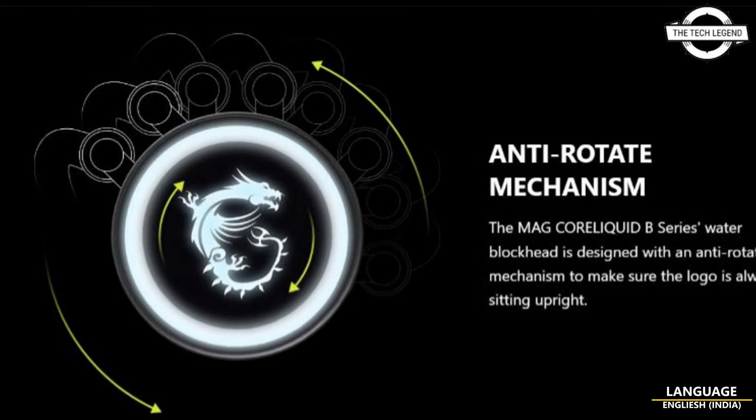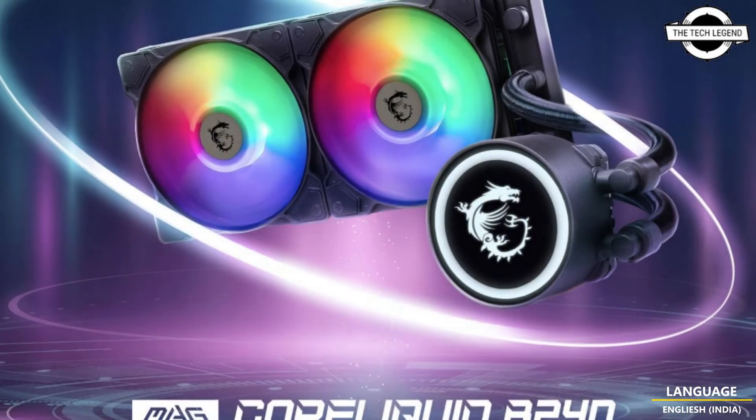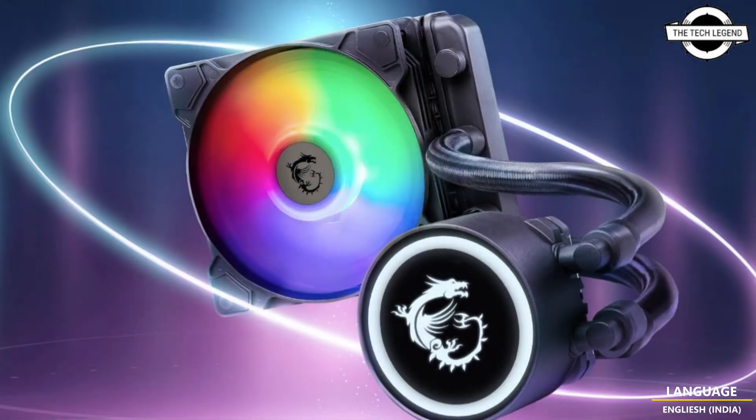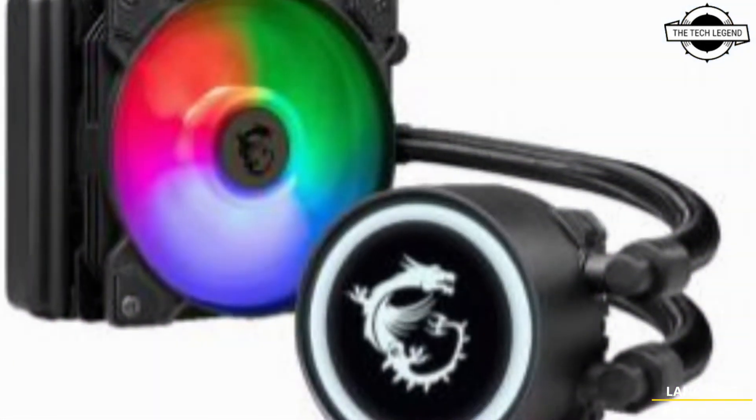Hello friends, welcome to the Tech Lesson channel. Today I will talk about the MSI MAG Core Liquid B series AIO liquid coolers. MSI has introduced the MAG Core Liquid B line of entry-level all-in-one liquid coolers.